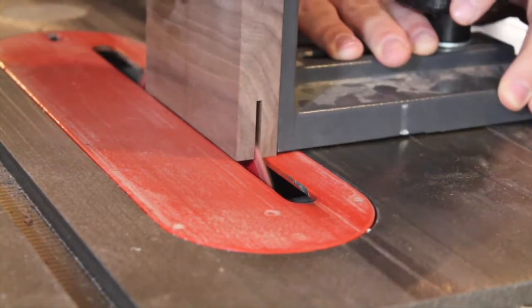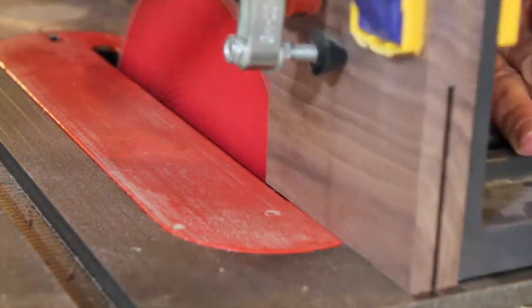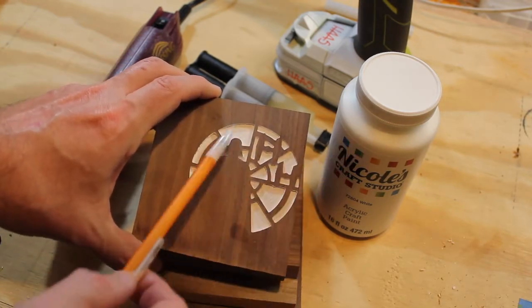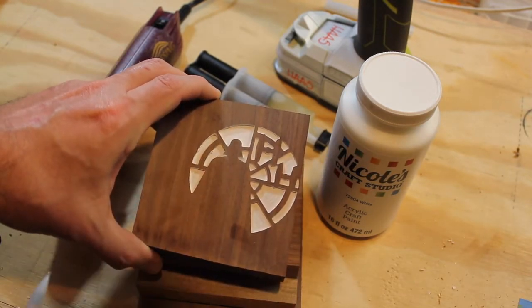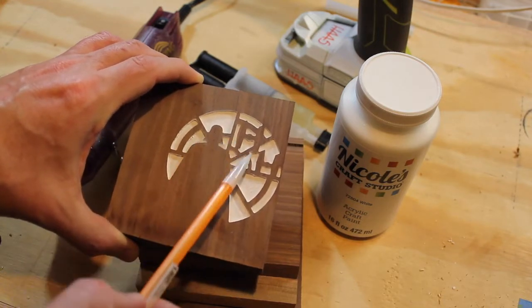Here I'm making several passes with the tenoning jig. Here are my attempts up to this point. First, I just used acrylic paint in the bottoms of these shapes, and this cast way too many shadows.